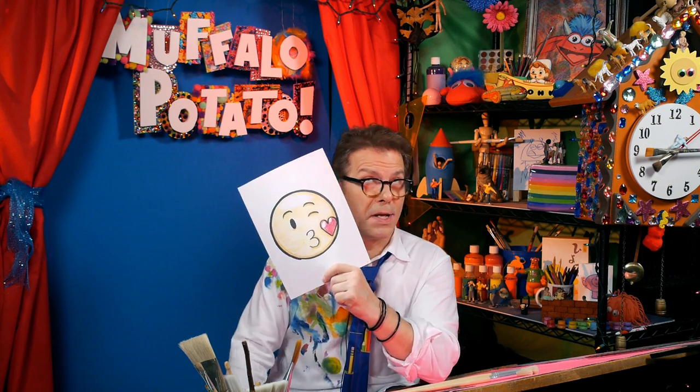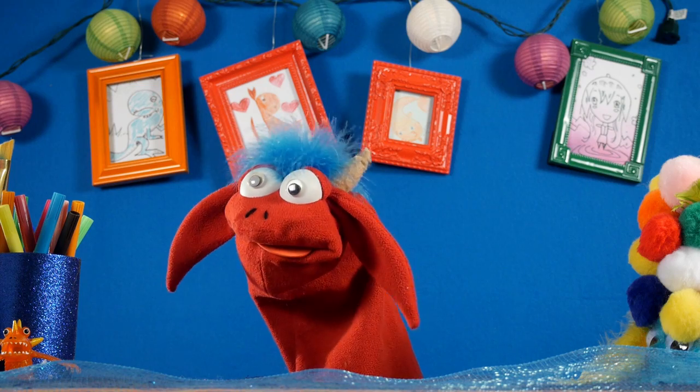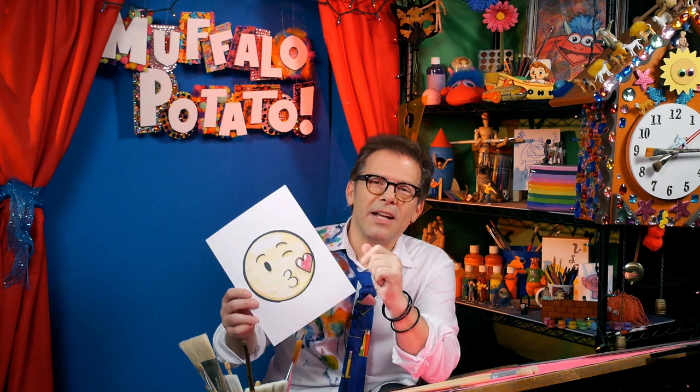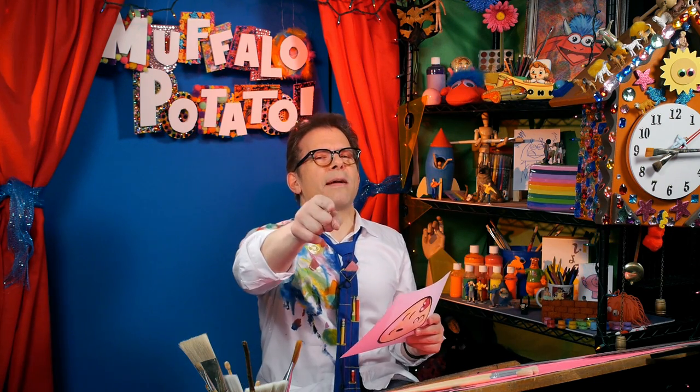If you get one of these in my text message, it means I like you a lot. Make sure you write in and show me your artwork — send it to John at MuffaloPotato.com, or post it on Instagram, hashtag Muffalo Monday. Make sure you ask your parents' permission first, and if you're a parent, make sure you ask your children's permission first, because that's the way we roll here. Write in below and say hi — I read everything. Drawing is an awful lot of fun. Get those pens, pencils, paper, crayons, and markers out and just have a good time — that's what the show's all about. It doesn't have to be perfect, it just needs to be fun. I will see you next time on Muffalo Potato.